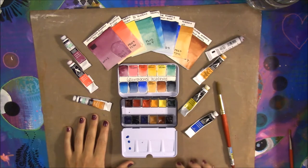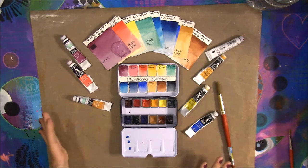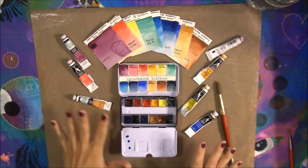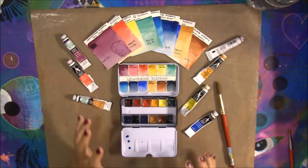The Grumbacher Academy line includes 60 different color choices. They claim to use finely ground pigments for smooth, rich paints, which I find to be true. Before I even follow through with the full review, I think their paints are amazing.